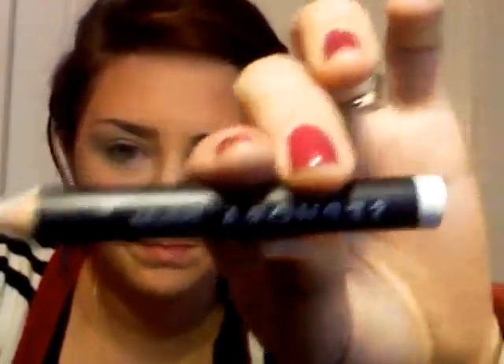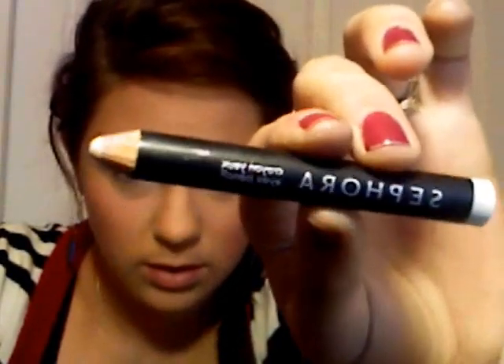So what I'm going to do first is I'm going to take Sephora's eye pencil — it's like an eyeshadow. I'm going to use this as my base, just so the blue pops out a little more. I did a review on this in my last tutorial.